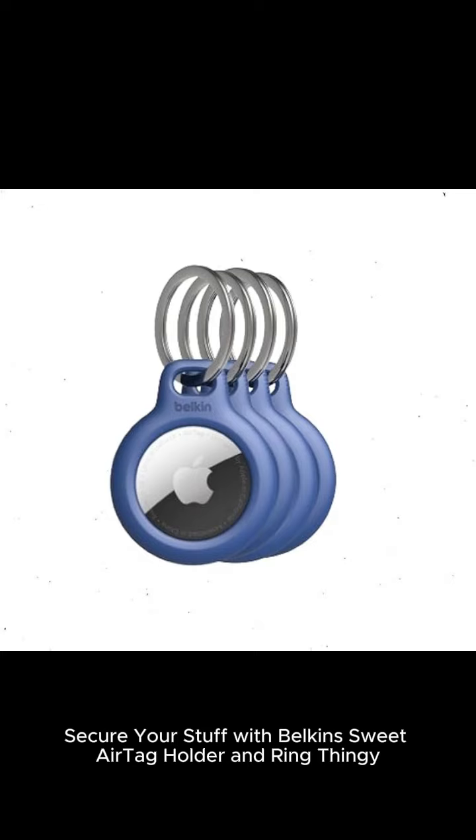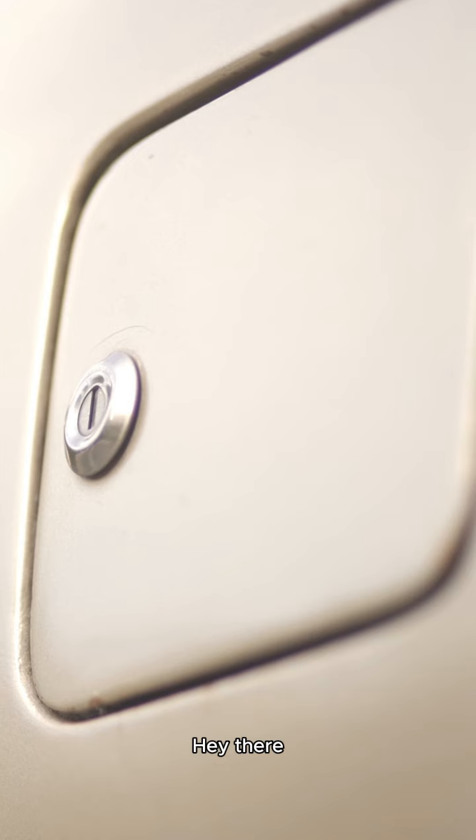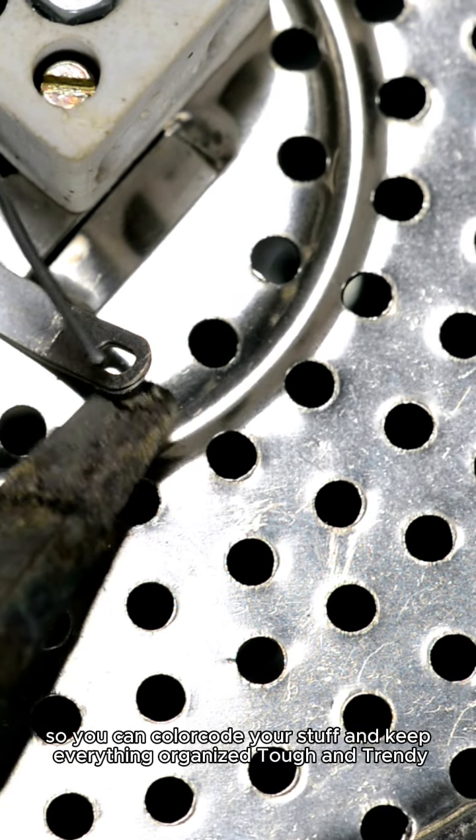Secure your stuff with Belkin's AirTag Holder and Ring. Hey there! If you're looking for a way to keep your Apple AirTag buddies safe and sound while also keeping them close by, check out this sweet deal on Belkin's Apple AirTag Secure Holder with Key Ring. It's only $39 for a pack of 4 in vibrant blue, so you can color-code your stuff and keep everything organized.